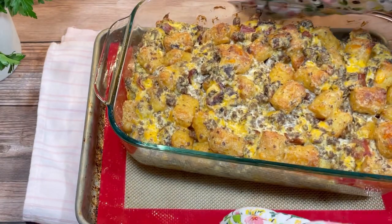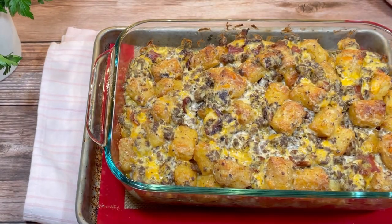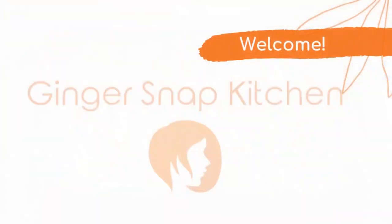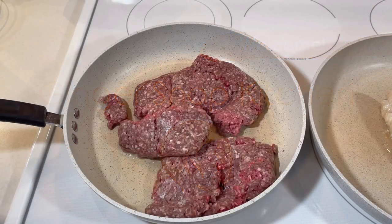Hi friends, welcome to my channel. My name is Stephanie, and today I'm making this bacon cheeseburger tater tot casserole. This is Ginger Snap Kitchen. I've never made anything like this before — it was a bit of a freezer clean-out recipe.